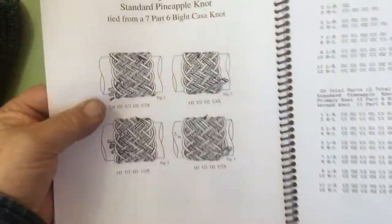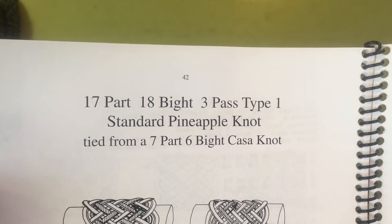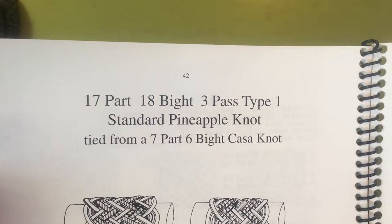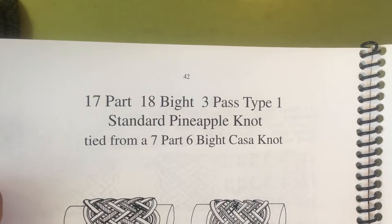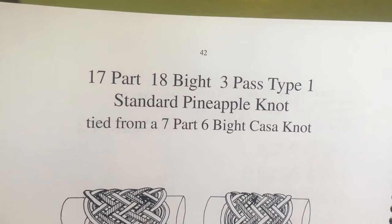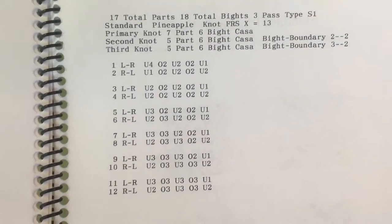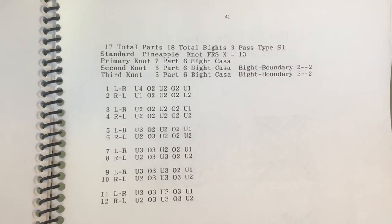And today I would like to tie this 17-part, 18-bight, 3-pass, type 1 standard pineapple knot from the 7-part, 6-bight Casenot as our primary knot using this run list.